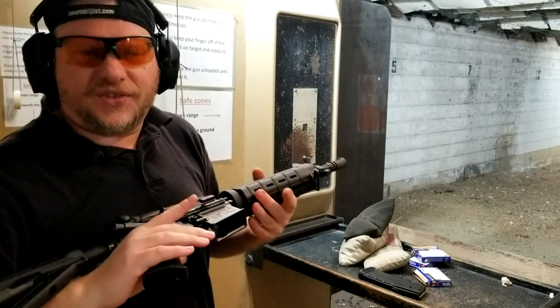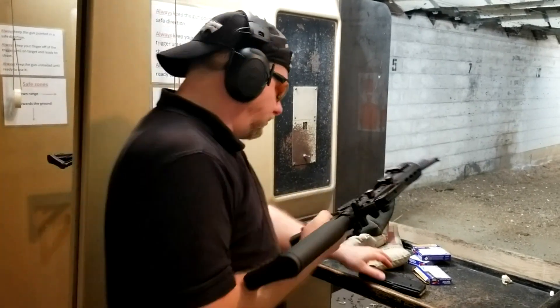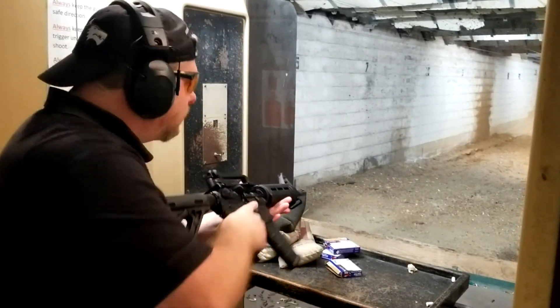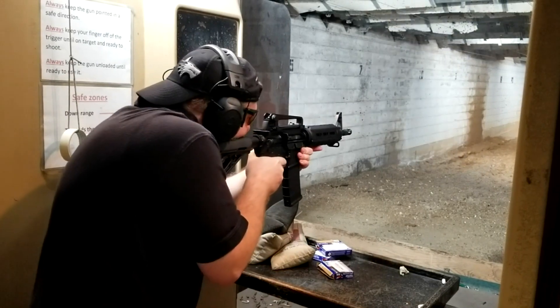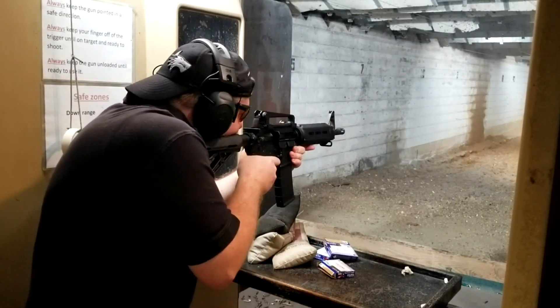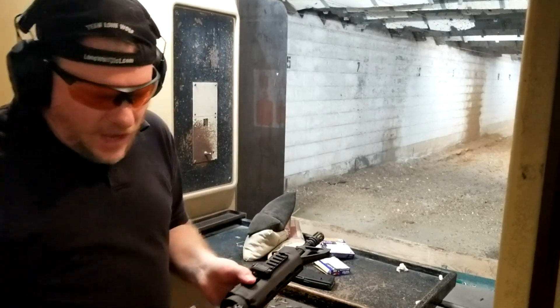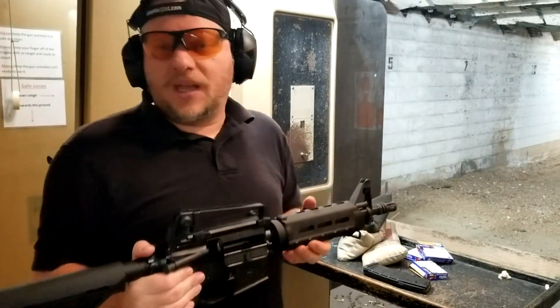So we're going to run a few rounds just to make sure she works, and we'll be good to go. And she runs just fine. So the law enforcement agency that will be getting these should be really happy with those builds. Thanks for watching, have a great day.